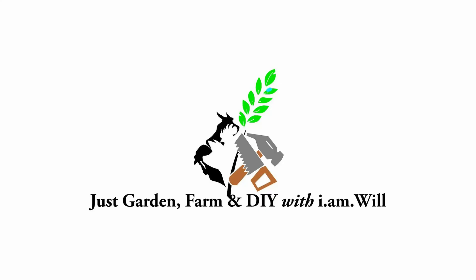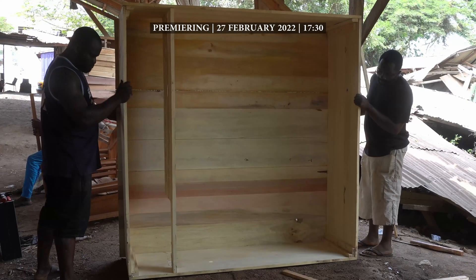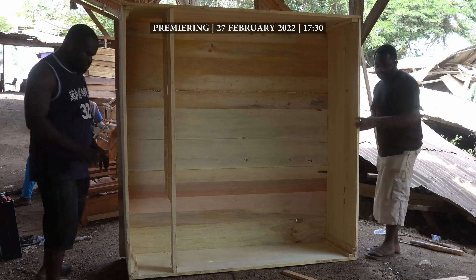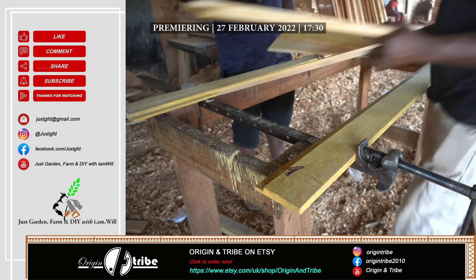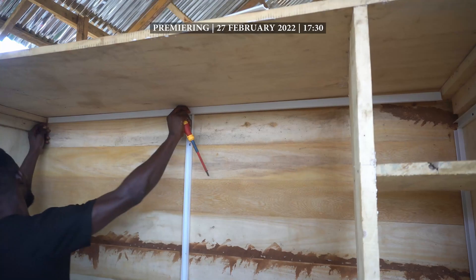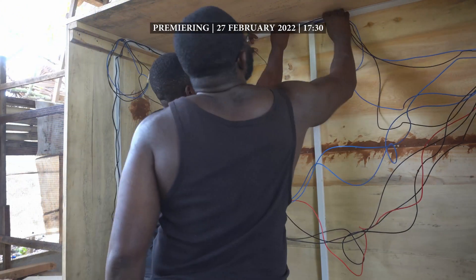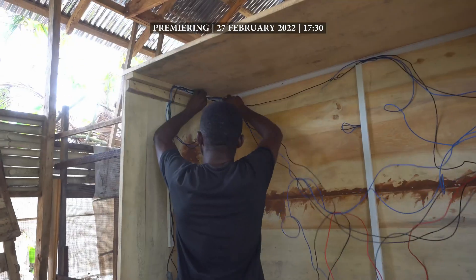Let's just DIY. This will form the doors of the incubator cabinet. Boot in and lay in your wires. Please use trunkings or PVC wall pipes to insulate your wires. Seek professional advice and support.